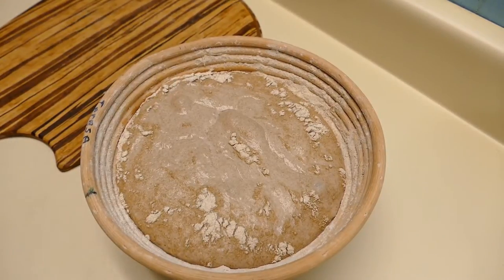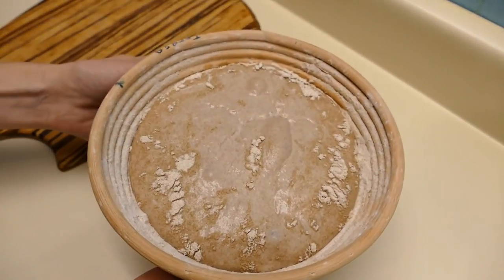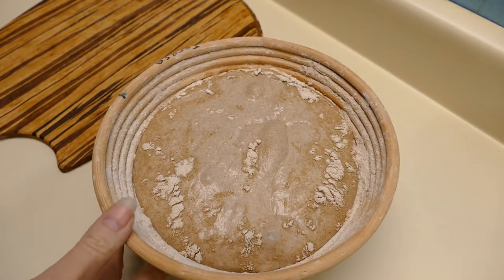It's been an hour and you can see this bread is even more bubbly than it was when I first took it out. It hasn't risen much in the banneton, but that's okay — it's cold in the kitchen here. I'm going to go ahead and put it in the oven.